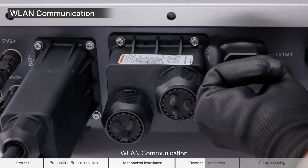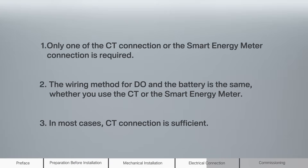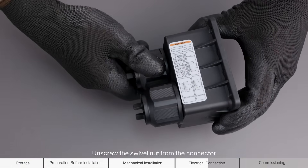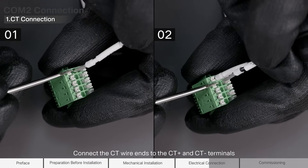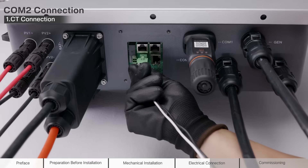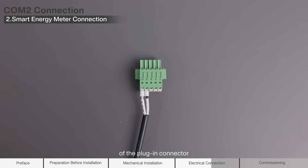WLAN communication: remove the waterproof lid from the terminal and install Ynet S2. COM2 terminal communication connection. Unscrew the swivel nut from the connector, then remove the terminal block. Remove the sealing ring. Route the crimped CT cables through it. Connect the CT wire ends to the CT Plus and CT terminals on the pluggable connector. Connect the wire head to the cord end terminal. The wire end is connected to the smart energy meter, and the other end is inserted into the meter port of the plug-in connector.